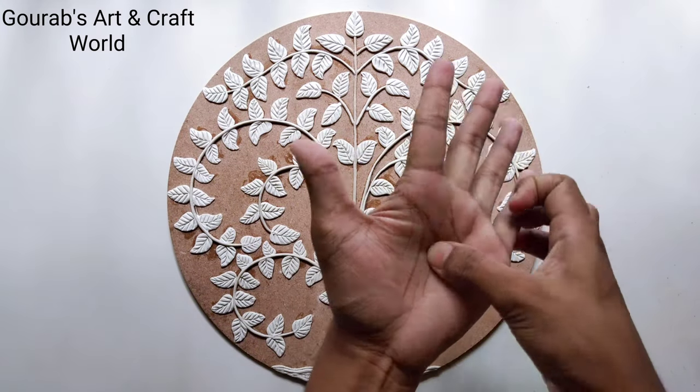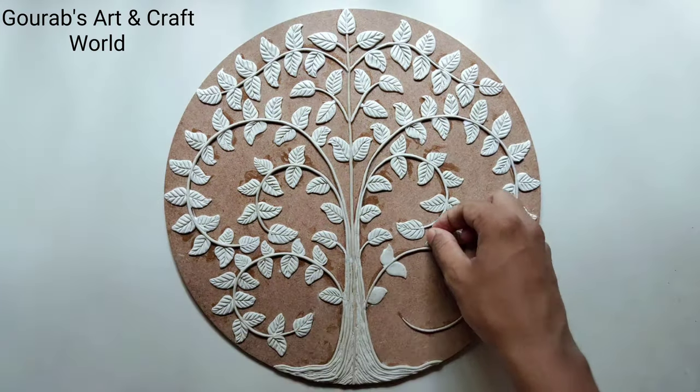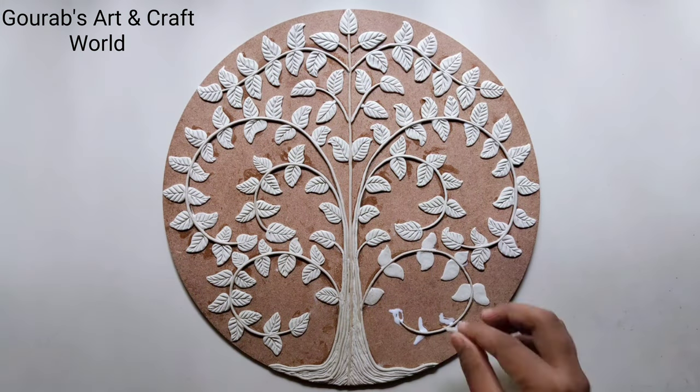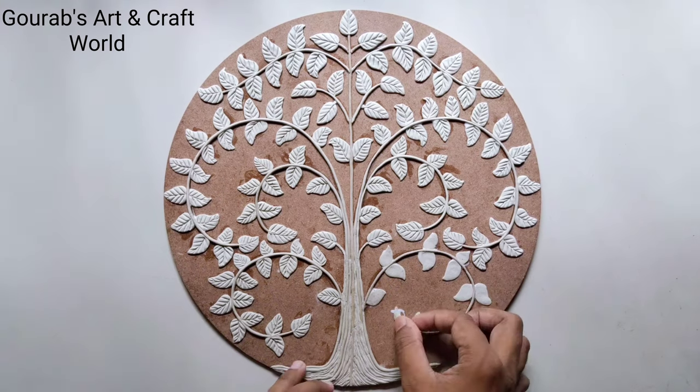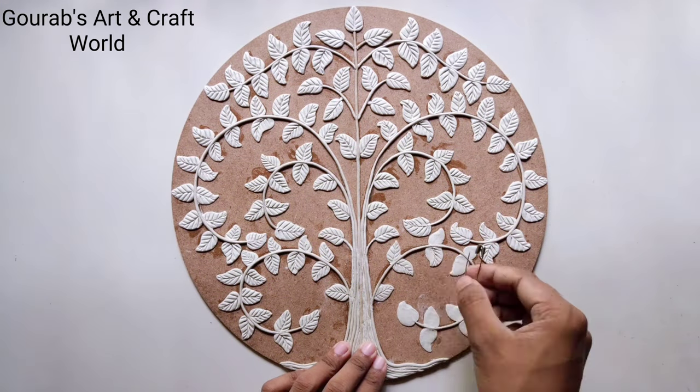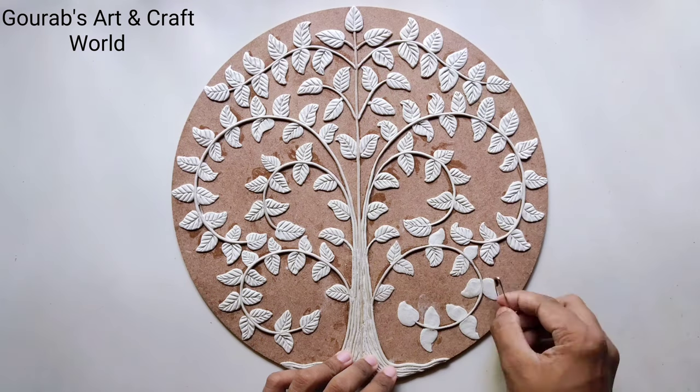Take some clay, give it a drop shape and press it by your thumb. Now following the same process, complete the clay work and let it dry.